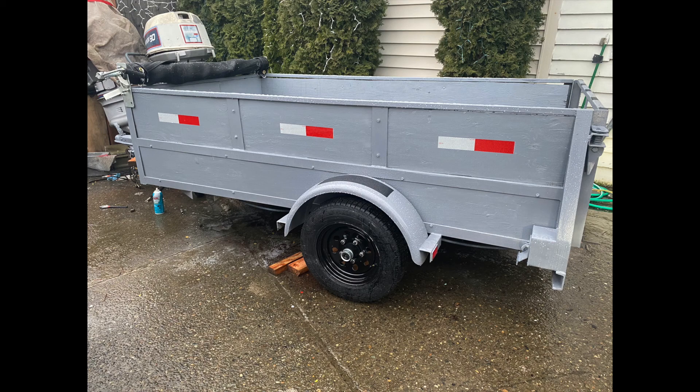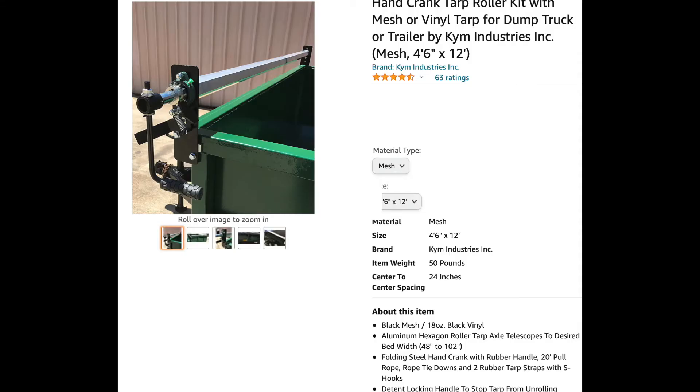Hey guys, welcome back to another video. As promised, the tarp is here and it's fully installed, so I'm going to be showing a step-by-step on how to install it. The first thing was I went on Amazon and started researching different types of tarp kits. I came across this one here — the reason I bought it was the smallest it can go is 48 inches; most other tarp kits sit around 60 inches.